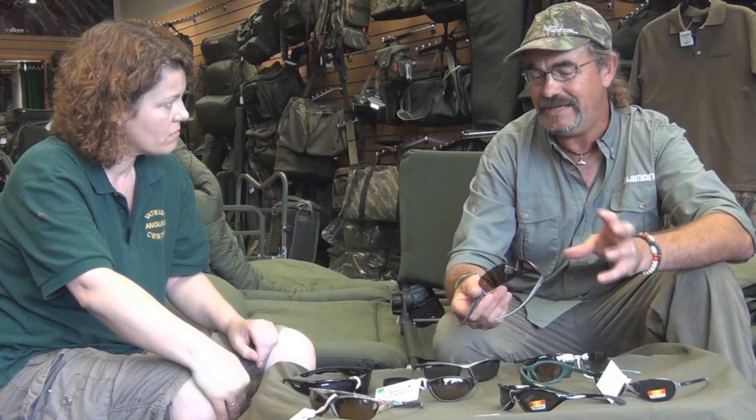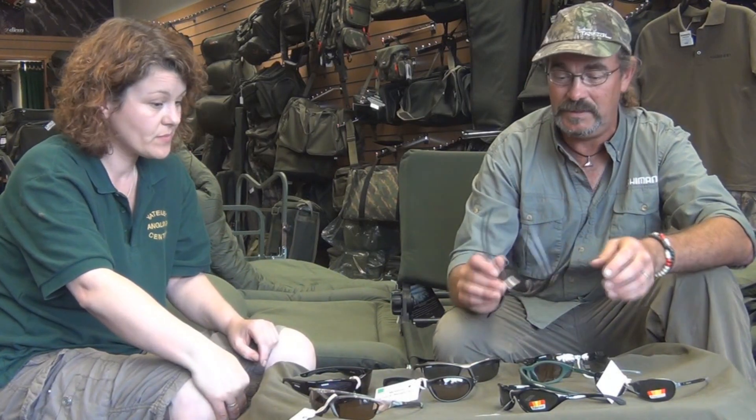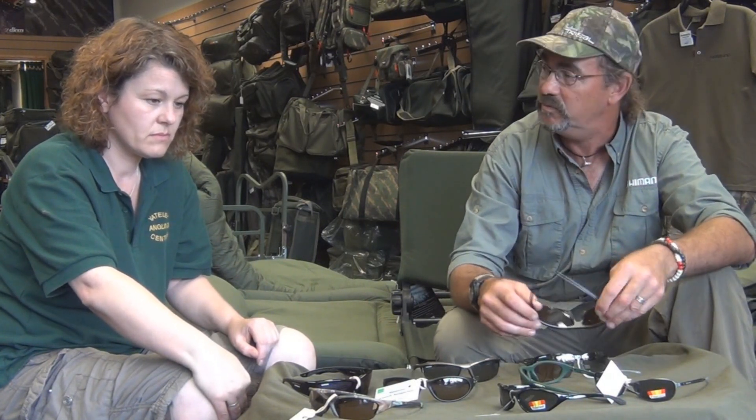For me, it's just that sometimes when you get really, really bright conditions it's difficult — it makes it a strain and gives me headaches. They're practical, they're stylish, and they're affordable too.